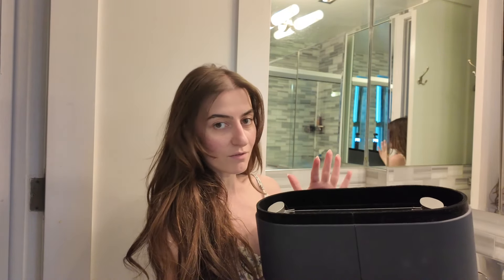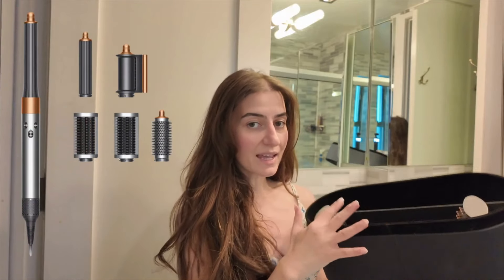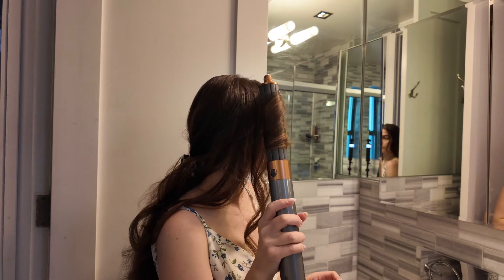This is basically the end result — hair all done with the Dyson. I have my Dyson Air Wrap here that I'll be using. I've had it for about two years now and absolutely love it. It comes with eight attachments, I'll be using about six of them. It uses minimal heat, which really protects your hair.